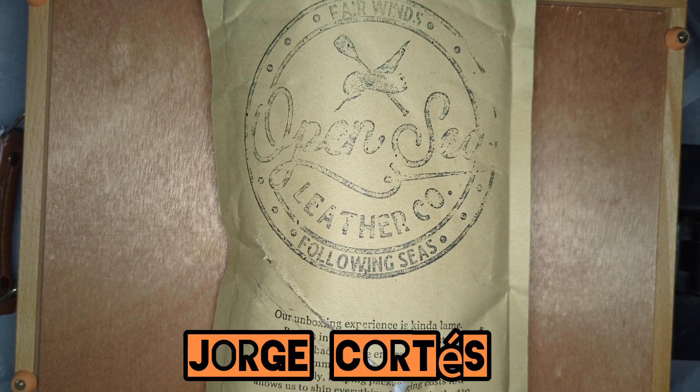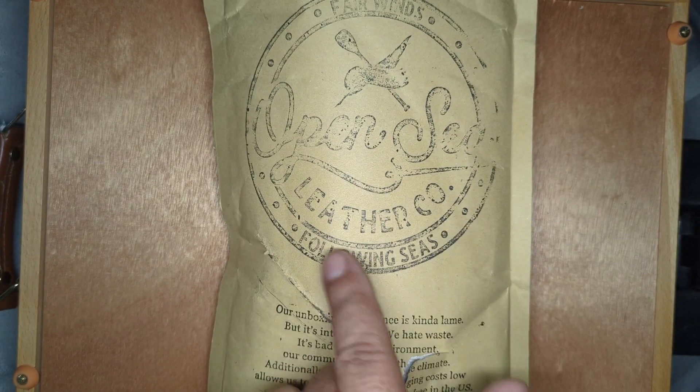Hey, hello, this is Jorge Cortez. I have another package from OpenSea Leather.